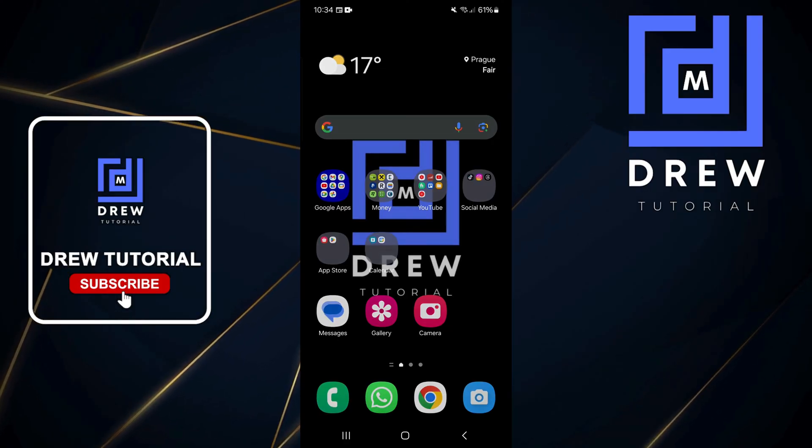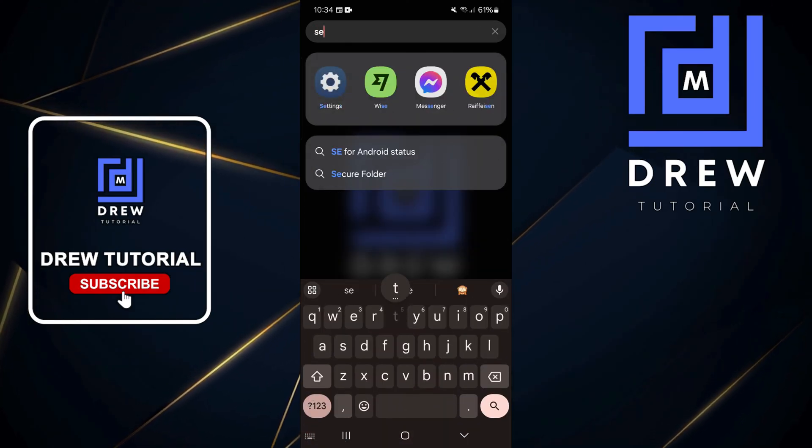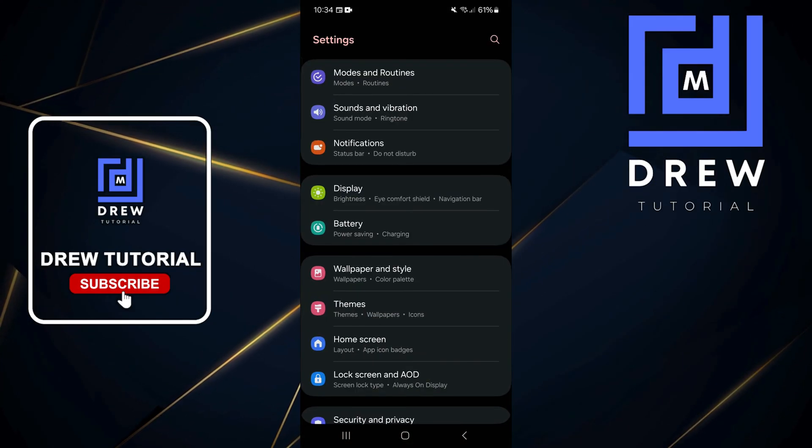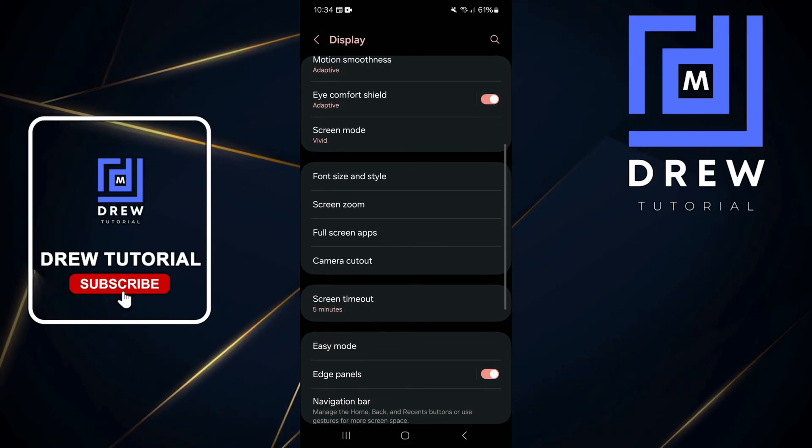To do that, do a swipe up from the bottom and open up Settings. If you're not able to find it, you can simply type in 'Settings' and open it from there. Then scroll down to Display and tap on that.